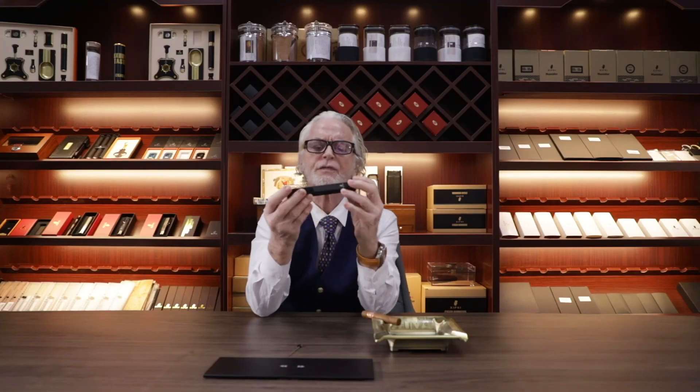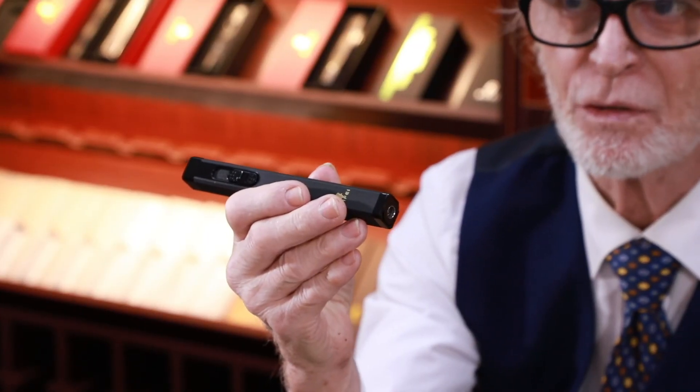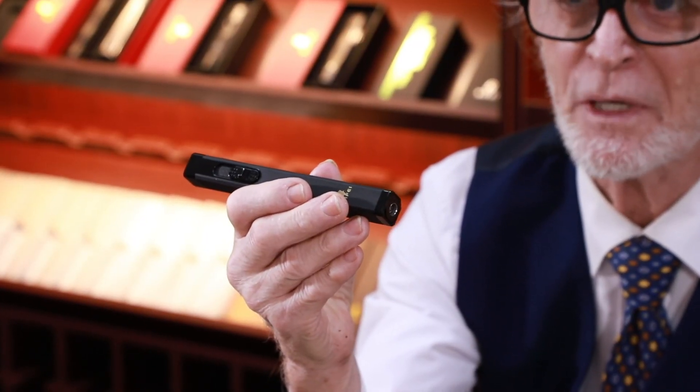Overall, this functional lighter is amazing. You have a nice strong windproof flame, a punch, an enhancer tool, and a measure. It will make a great gift for Father's Day or any cigar lovers.